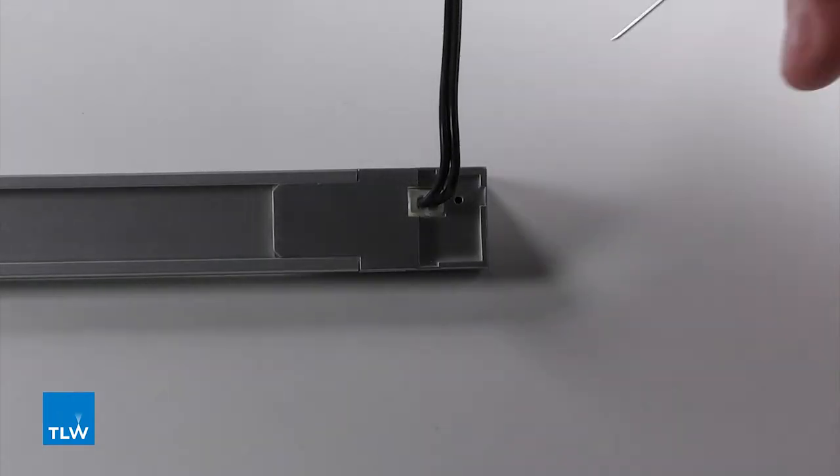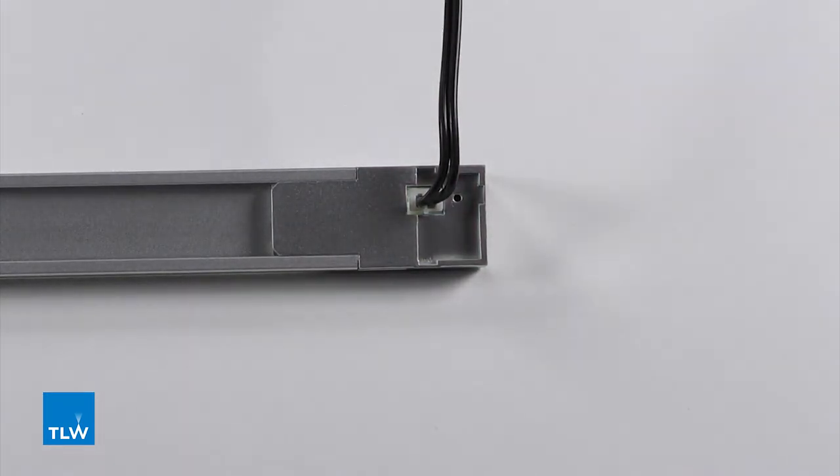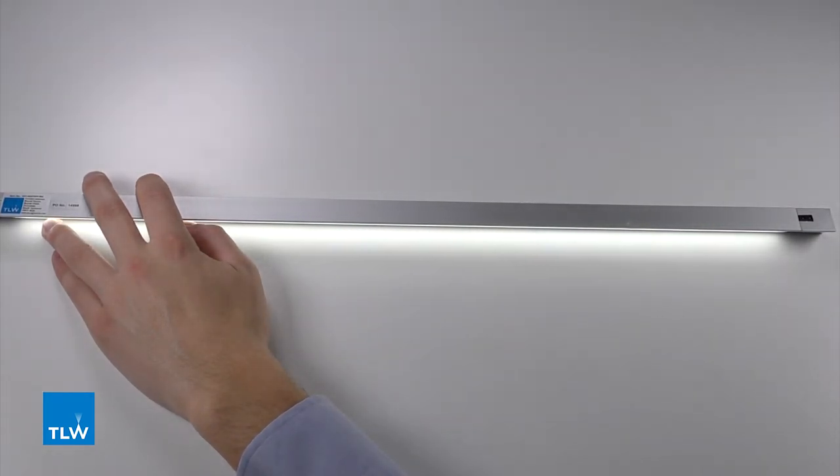To switch functions, you simply need to press the small button on the back of the product near the power cable. Use a small tool to press the button until you hear a click. This has now changed the function of the sensor, as you can see. The sensor can now be used to swipe the light on and off.